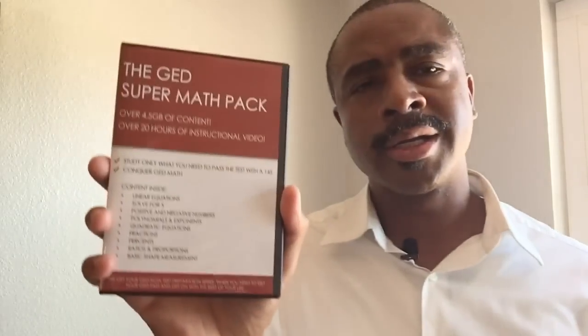Now, remember, in order to pass this test you need a 145. This program is designed to give you specifically what you need. If you're trying to ace it or if you're trying to go to college and career ready, this product is probably not going to be for you — it will help you, but it's not for you. This is for those who are trying to pass the test with the 145.